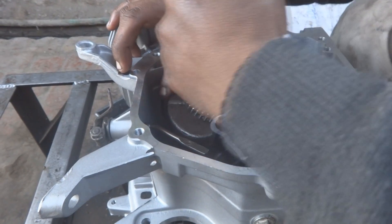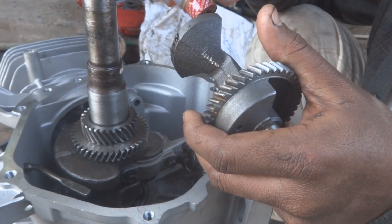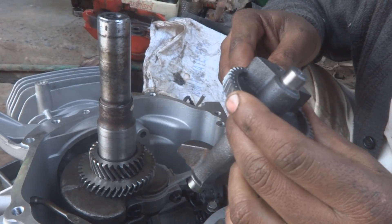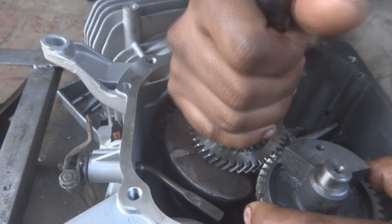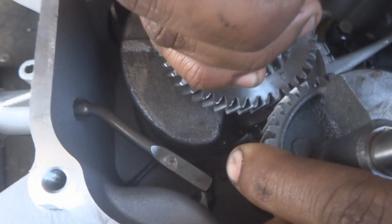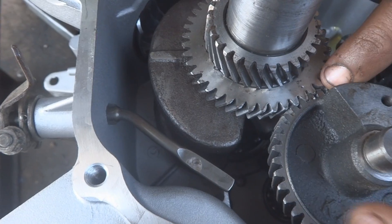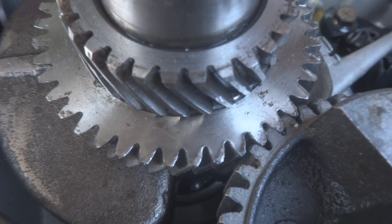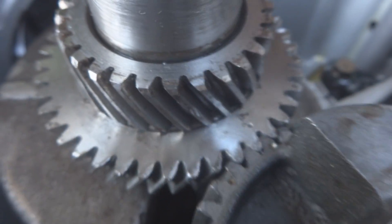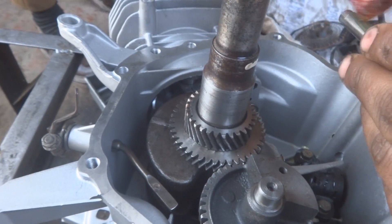At this point we rotate the engine — it should turn freely with no restriction. This part is the harmonic balancer, which has a special timing mark. There are two dots: one on the crankshaft gear and one on the harmonic balancer — these two dots must be matched to set correct timing.